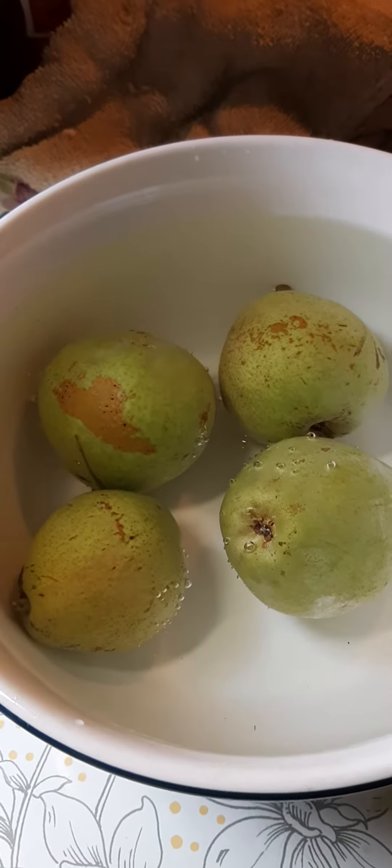These are some pears that my neighbor had on his tree. I'm going to show you how to clean vegetables or fruit when you find it.